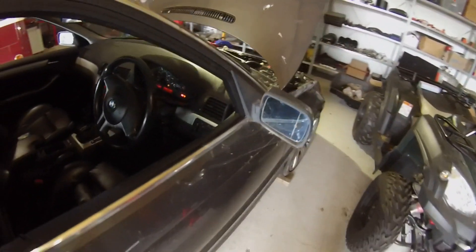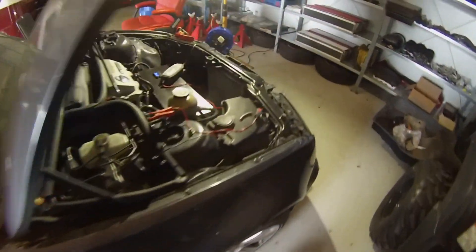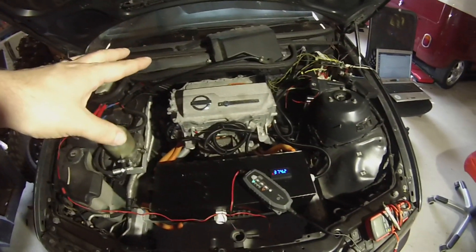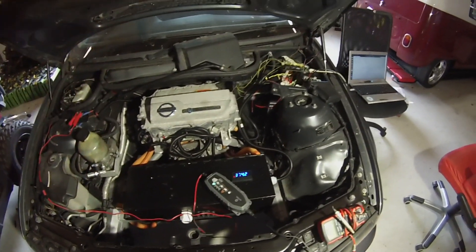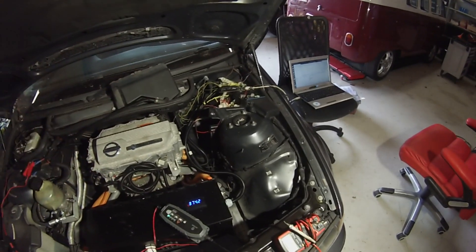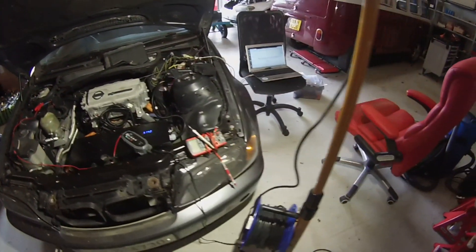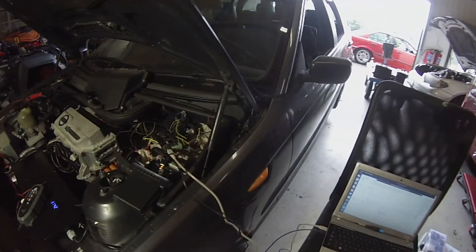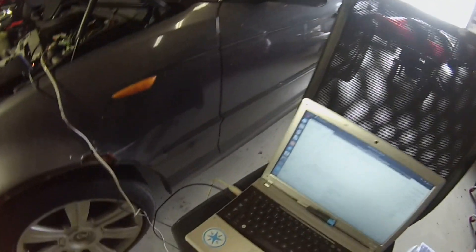It's just sending test messages at the minute, but it will mean that we'll be able to take CAN data from the inverter in on one CAN bus, translate that into messages that the E46 expects to hear, and it will be able to use them.